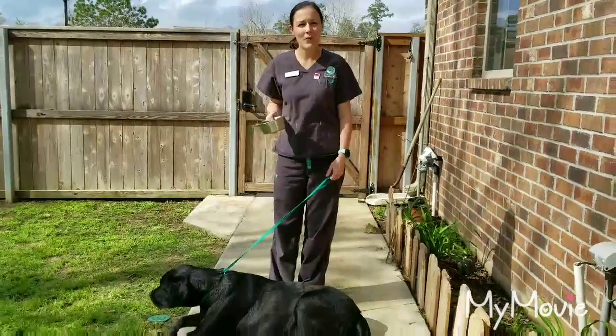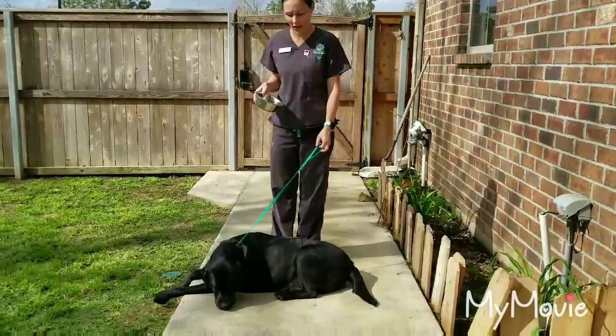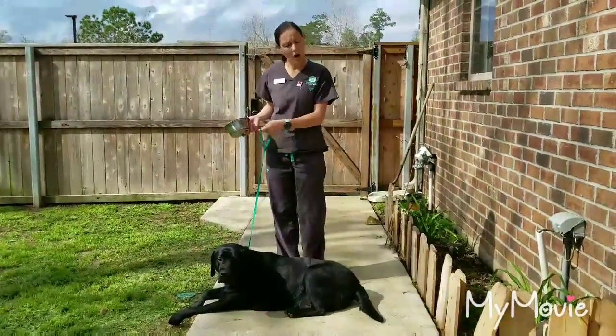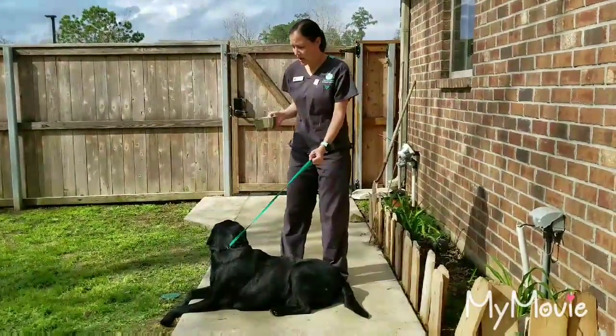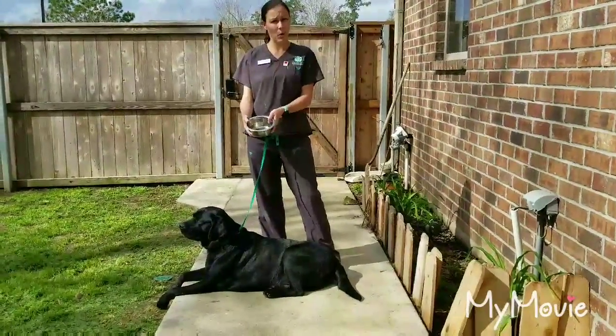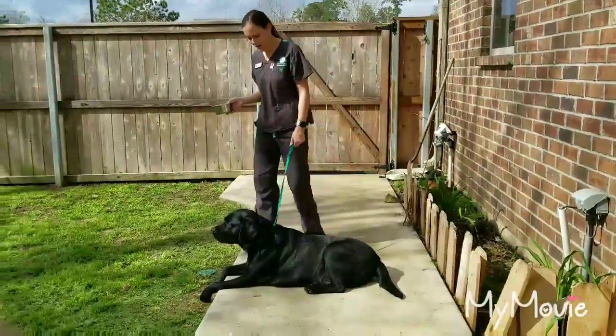Today, we are going to learn how to free-catch urine. This is Roosevelt, the Labrador Retriever. I have him on a leash. It's very important that you walk the dog on a leash and stand behind him when you're catching urine. You also need something to catch it in — today I'm going to use a regular stainless steel bowl that we have here at the clinic. Always encourage your dog to use the bathroom.